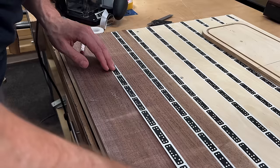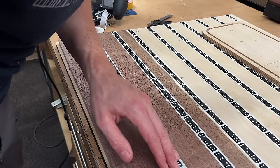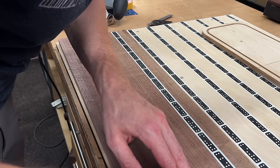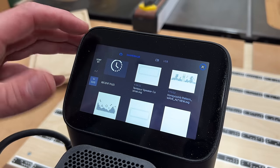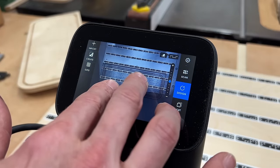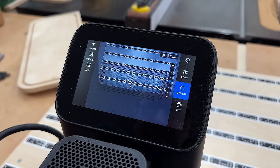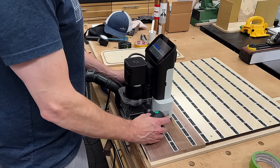You might be wondering what this funky domino tape is. It's actually a uniquely encoded pattern that creates a workspace that the Shaper Origin can accurately track its position and where it needs to cut. It's like GPS tape. Now with my design created in Illustrator and exported as an SVG, I was able to drop it in my Shaper Hub, which puts it right on the machine, and then I could drop it on my workspace and start cutting.